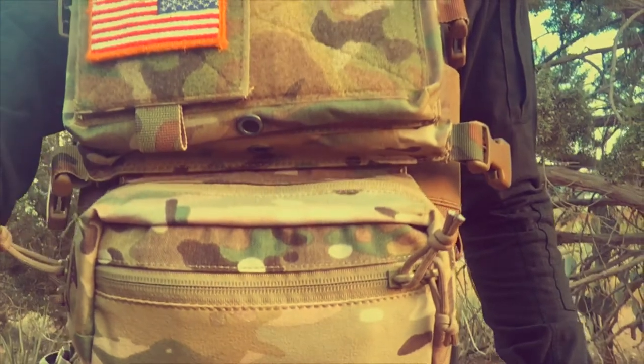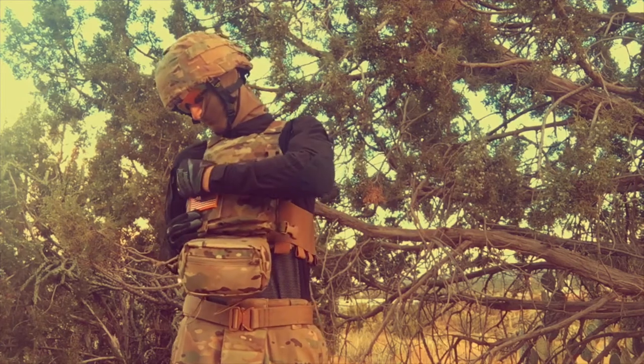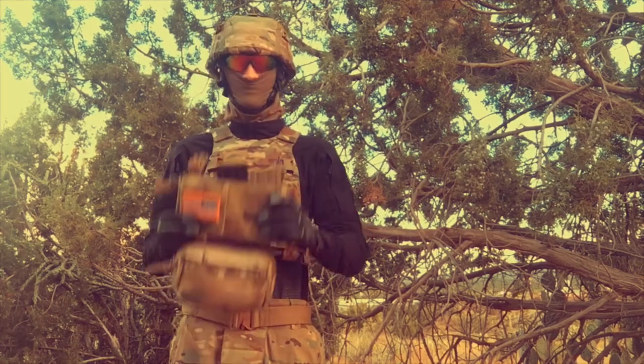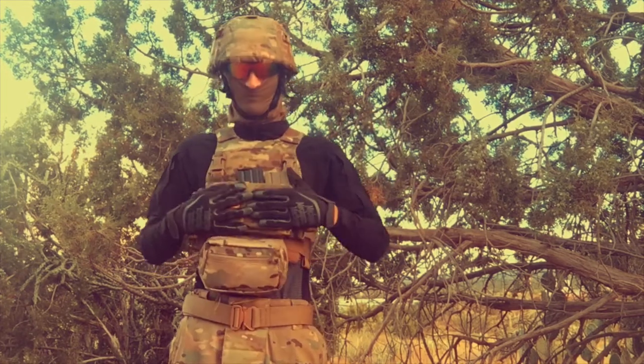Now, moving on to what is probably the main feature of this plate carrier. This plate carrier comes fully equipped with the ability to have removable front panels for easy switching of loadouts, or if you have a compatible chest rig.